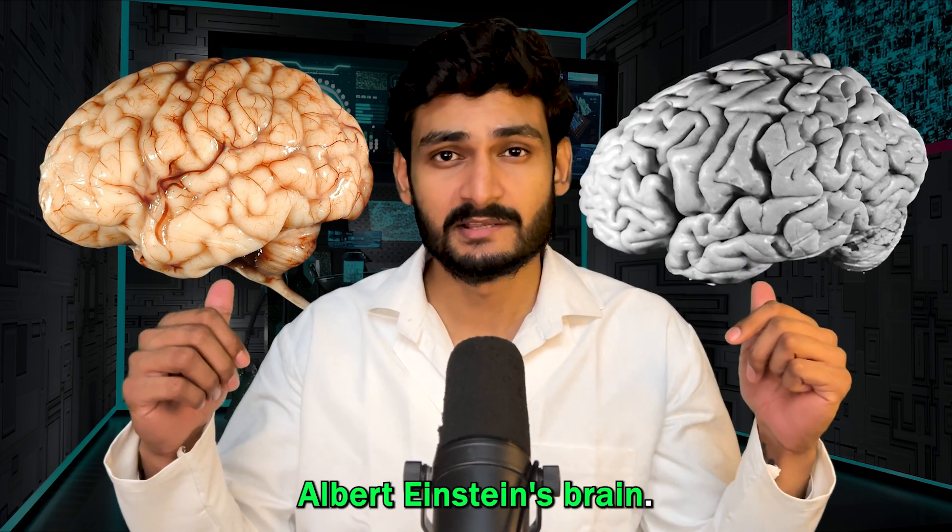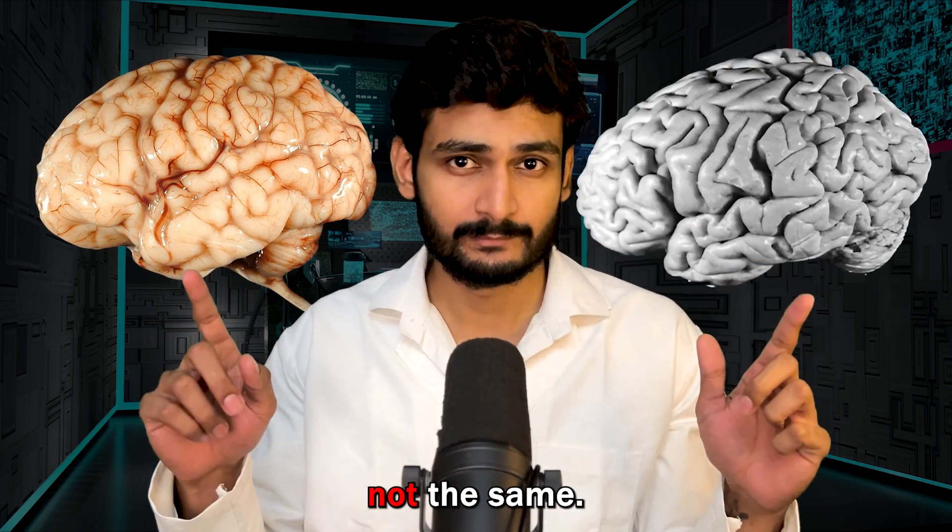This is your brain. This is Albert Einstein's brain. And they are not the same. How do I know?